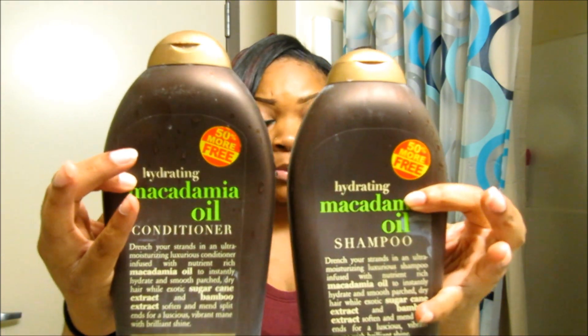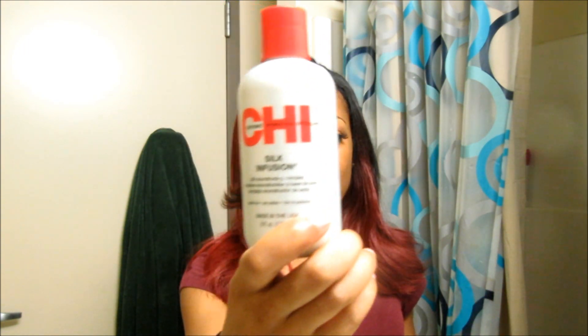I recently washed the hair — actually the day before yesterday, before my hair appointment. I used Organics Macadamia Oil Shampoo and Conditioner. I left the conditioner in my hair for about 20 minutes while I was in the shower. After that, I let the hair dry — I didn't blow dry because I know the hair's already bleached and I didn't want to add any more damage. So after I got out of the shower, I let it air dry and added some Chi Silk Infusion because I add it to all my hair — my real hair and any weave I use — to add some silkiness.